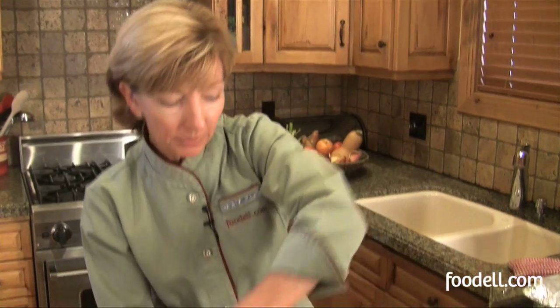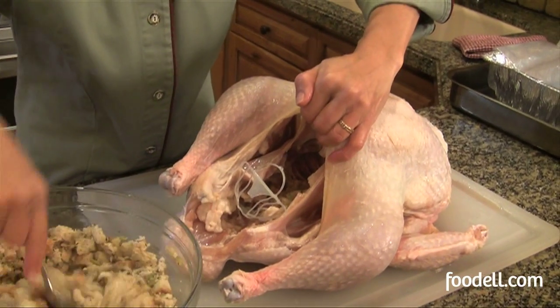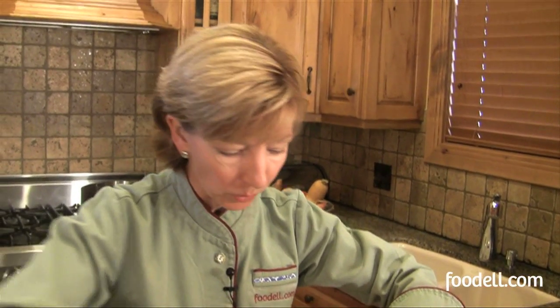Now that the neck cavity is stuffed, I'm going to turn the turkey back over and we're going to fill up the stomach cavity. When you're stuffing a turkey you don't want to fill it too full, because the turkey will lose some of its water and the stuffing will expand during cooking. You need to give it a little bit of breathing room. If you prefer not to put stuffing in your turkey, put something in there.